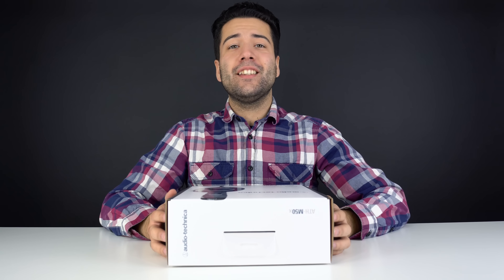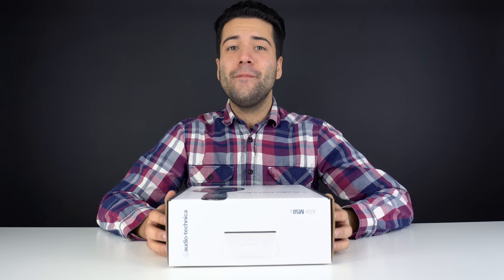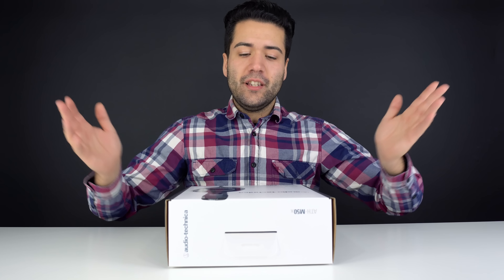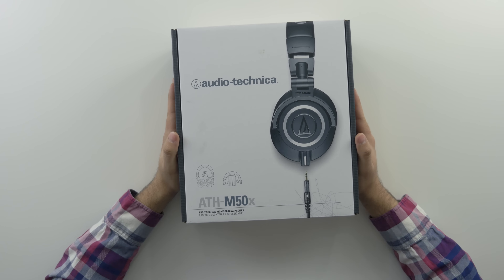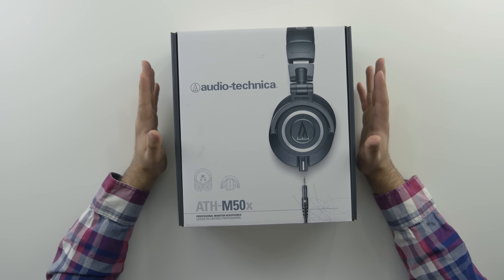Alrighty, this video is an unboxing so let's see what you get when you purchase the Audio-Technica ATH-M50X — it's a little bit of a tongue twister, but I got it this time. This is the retail box that you get when you purchase it from Amazon.